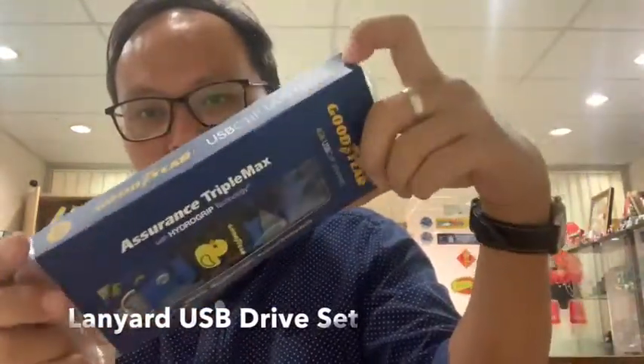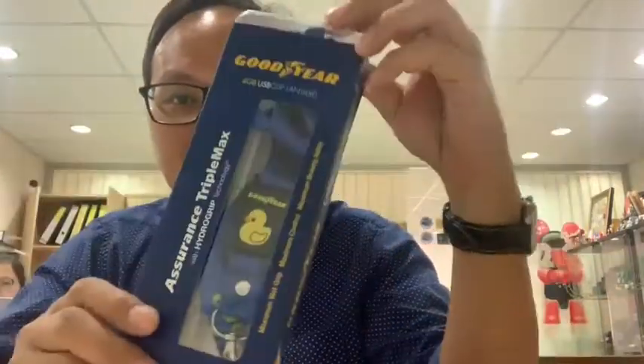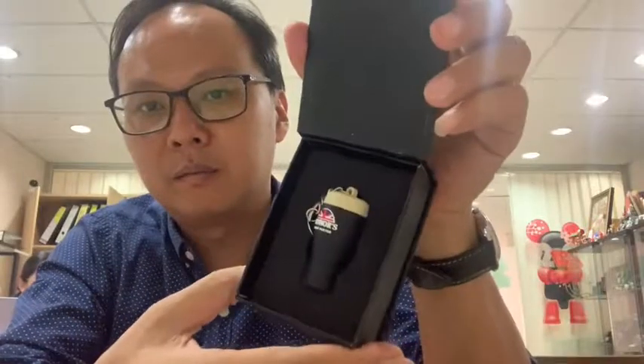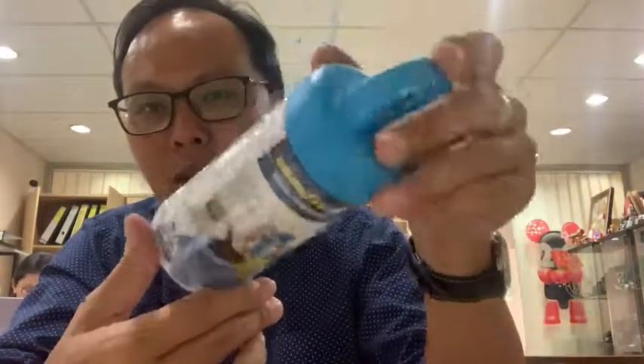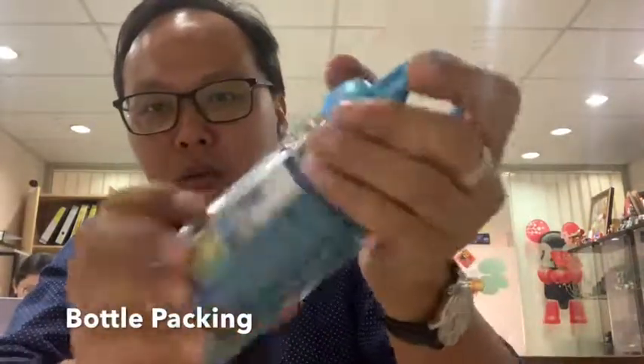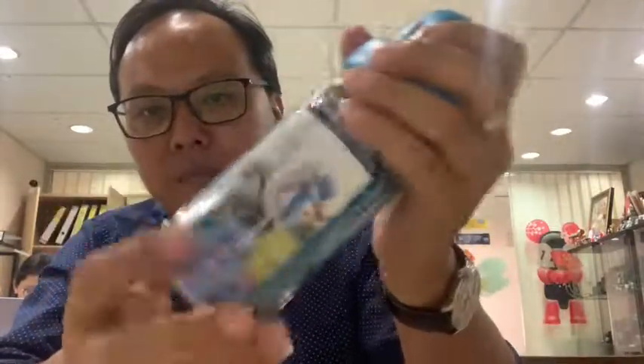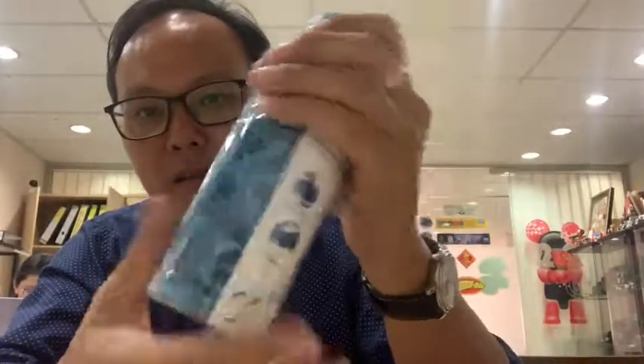Another example is a lanyard USB — we custom make the whole set, inside and outside. Or if you want a corporate feel, we do full custom packaging. Here is a cooling tower — just the tower — but we find packaging and customize a flyer with the information.